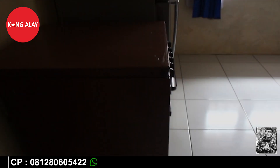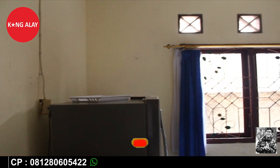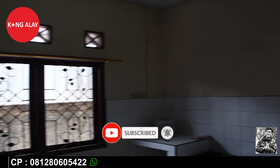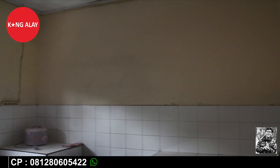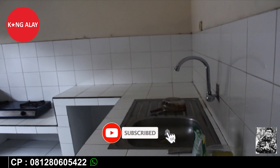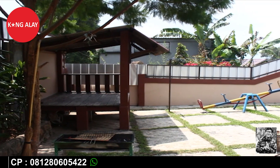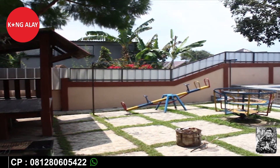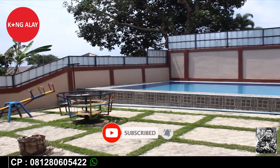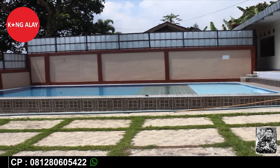Vila Mansari ini tentunya memiliki dapur yang di dalamnya sudah tersedia dengan kulkas, lemari, rice cooker, wastafel, piring, dan tentunya masih ada yang lainnya yang bisa digunakan selama bermalam. Terima kasih yang sudah menonton video ini, jangan lupa untuk like dan subscribe agar tidak ketinggalan informasi villa yang baru. Selamat liburan, sampai jumpa di video selanjutnya.